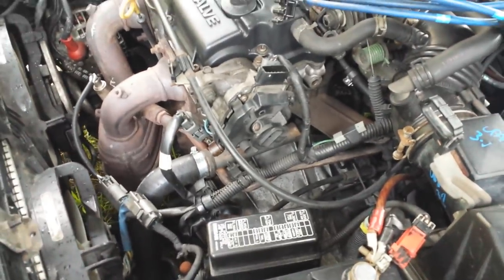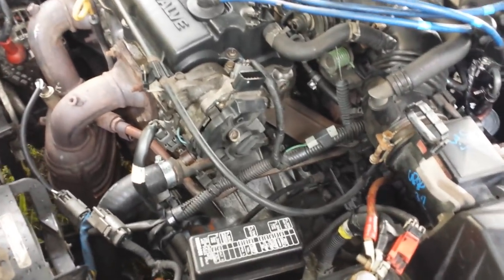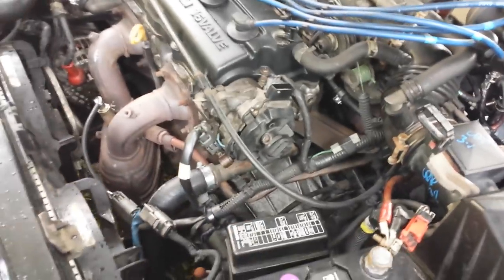Alright guys, Travis here with Charlie. This is another episode. This morning, I went out to start my car and it decided that it didn't want to start. I know I've been having distributor issues before, so that was the first place we decided to look.